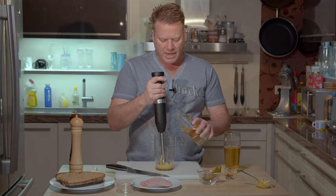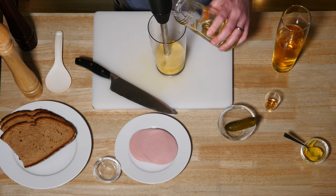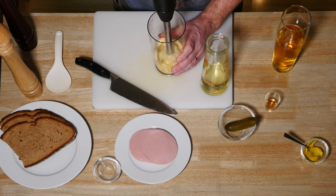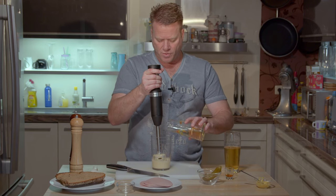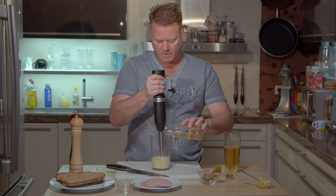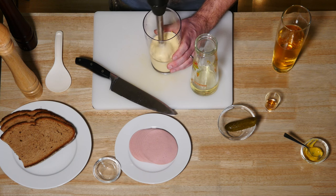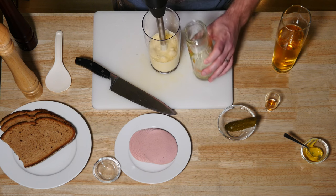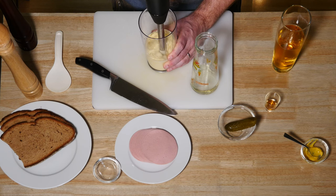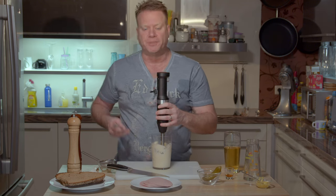The next important thing is that you are really slow with pouring the oil. Just add a little in a very thin stream and then start mixing it, pulling it up and down. You can already see it's getting creamy but we want it really stiff, so I continue pouring oil. This is not bad but it can take some more. Great — we got the mayo.